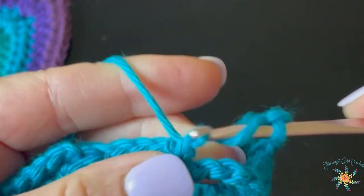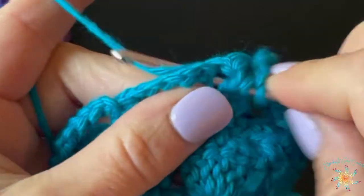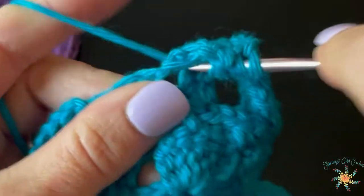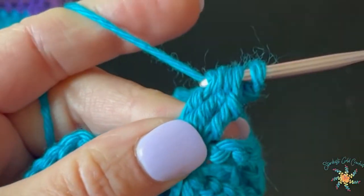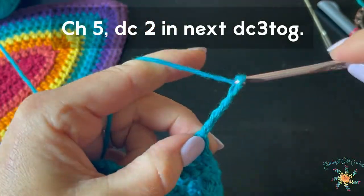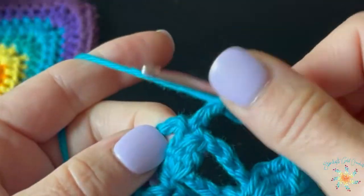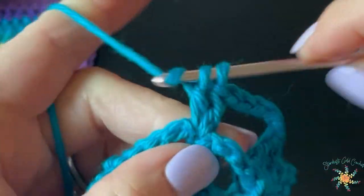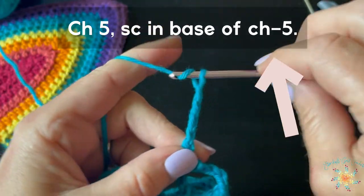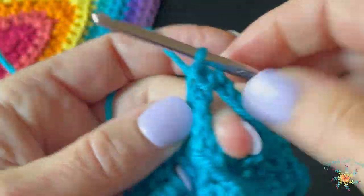Chain five, then treble three together in the next single crochet: yarn over twice, insert hook, yarn over, pull through two, pull through two and stop — then yarn over twice and repeat until you have four loops on your hook, then pull through all four. Chain five, single crochet in the third treble of the five-treble cluster from the previous row. Chain five, treble three together again in the next single crochet. Chain five, two double crochets into the next DC-three-together cluster from the previous row. Chain five, then single crochet into the next single crochet. And that's it.